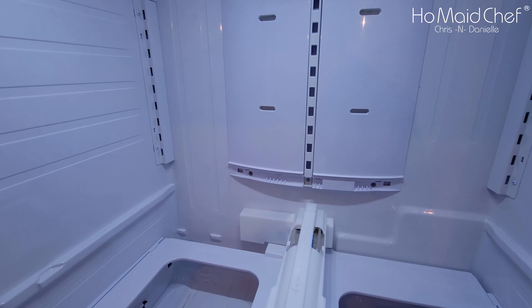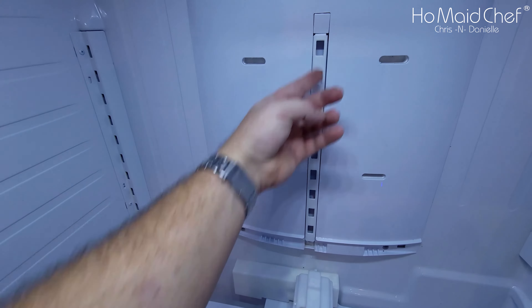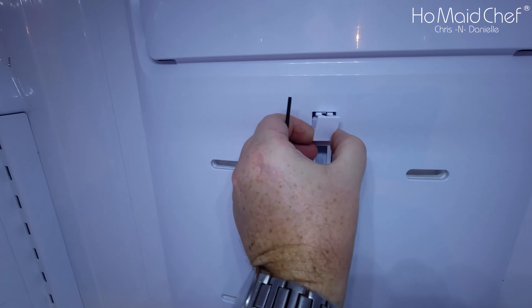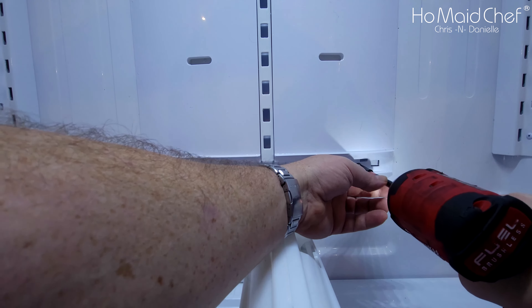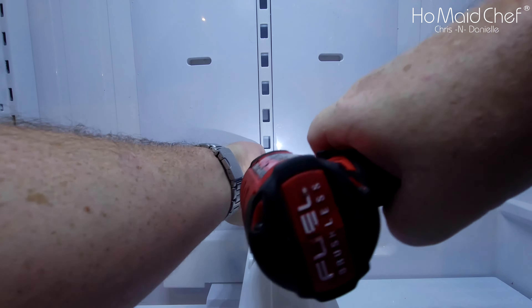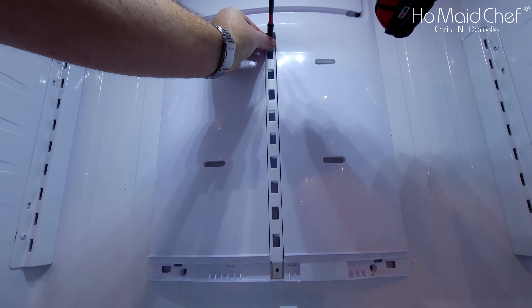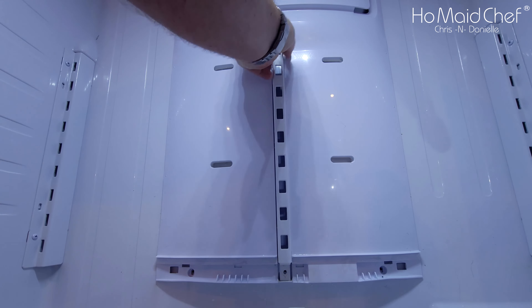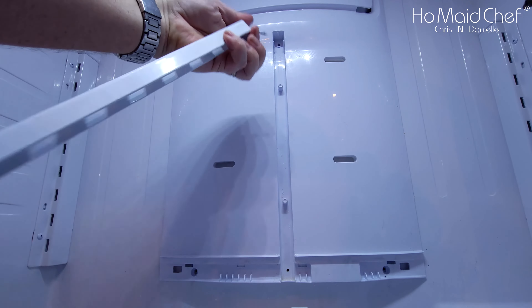Now it's time to take out these three Phillips head screws, and under here you'll need that small screwdriver — there's another Phillips head screw right there. I'm using an impact driver for speed. The whole piece slides out. Be sure when putting it back in that there's an arrow showing which side is the top.